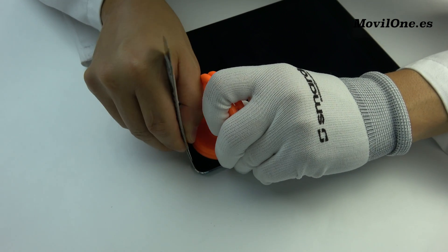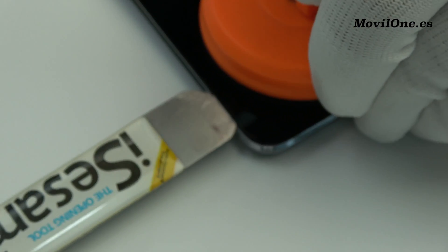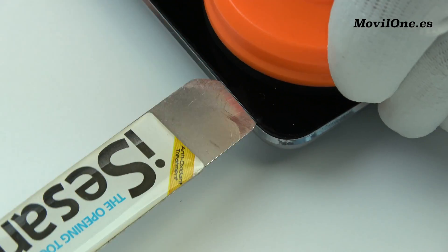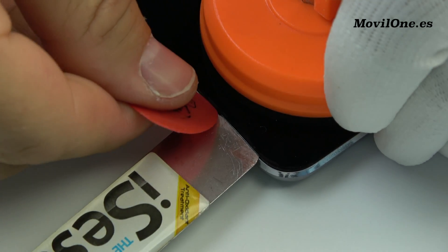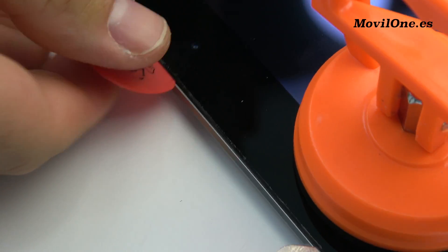Insert metal opening tool. Use guitar pick to loosen the glue adhesive.